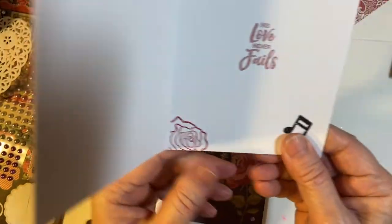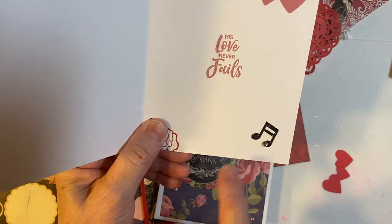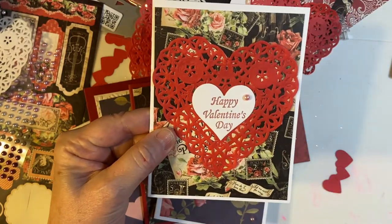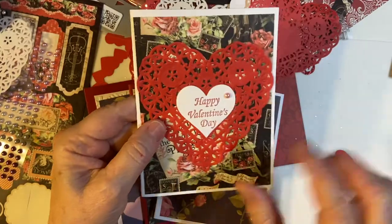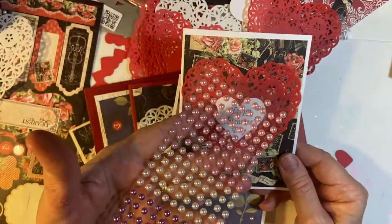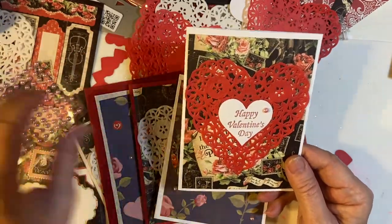And then this is just some embellishments that I had left — some music pieces. The theme of the Graphic 45 is music, so I decided to go through with that. And then this cute little embellishment is from a set that I got from Deb Hauck. She's one of my fellow collaborators here on YouTube.